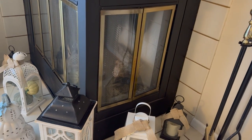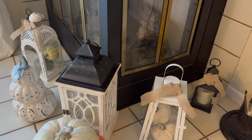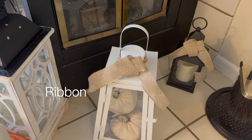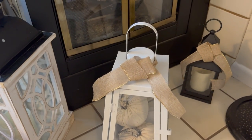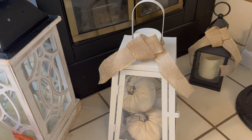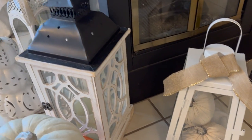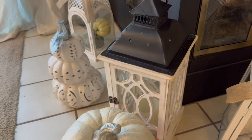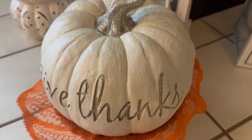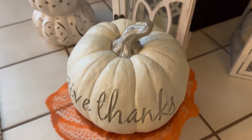Coming down, we've got some more lanterns and I decorated every lantern with a piece of brown garland. In one of them I have a candle that's already pre-lit. And some pumpkins in that one — this one is by itself. Then I have a cute pumpkin that says 'Give Thanks,' and I added a little doily on top of the little stand it's sitting on.